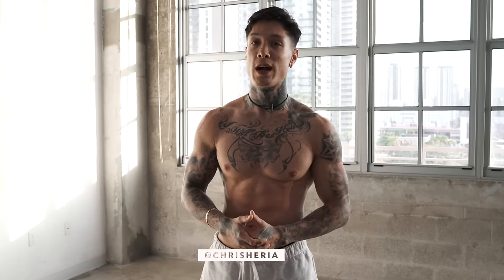What's up, Thenx athletes? It's Chris Heria. Today I have a 20-minute cardio routine for you guys that we'll be doing together to replace the treadmill.